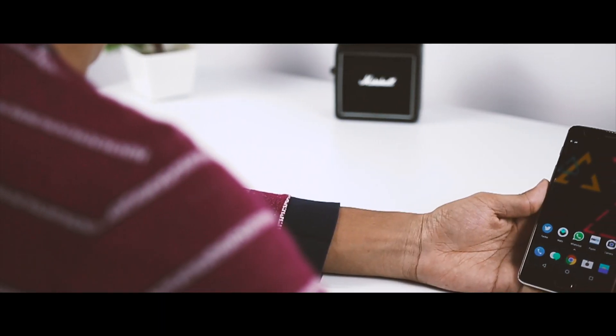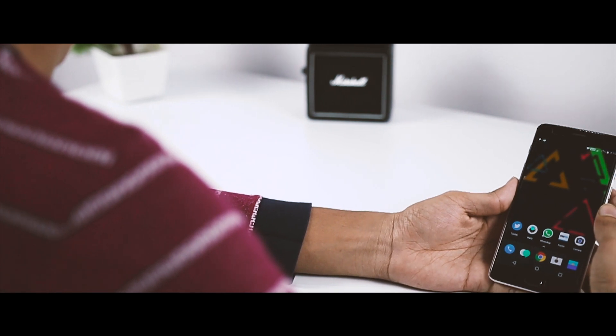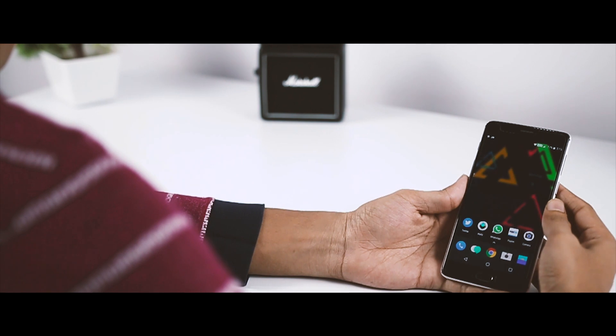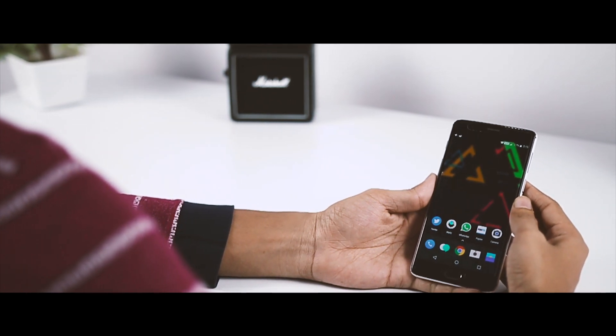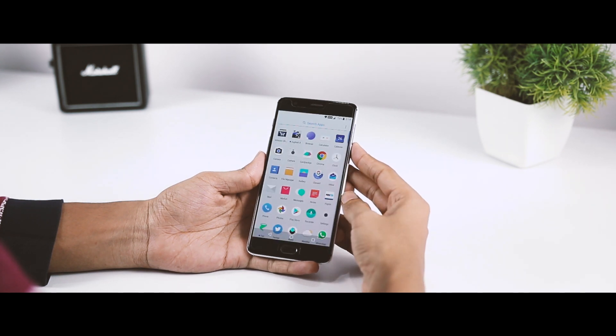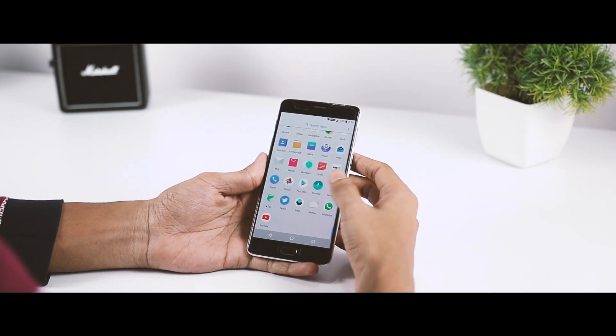I am saying this is a stable update because I have been testing this Android Oreo ROM for almost 5 days on my OnePlus 3T. In my usage, I have tested each and every aspect of this ROM, and more surprisingly, all the Android Oreo features are working just fine, including the hardware.